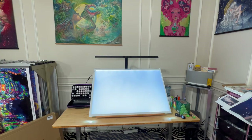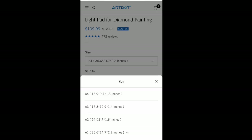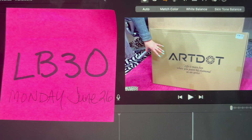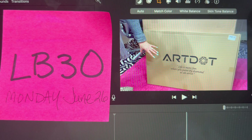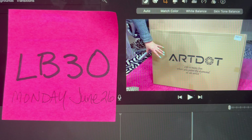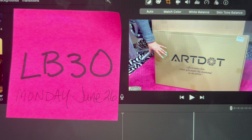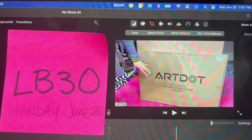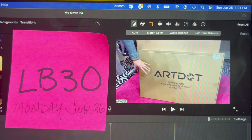This is the A1. Let me get my notes because I want to give you the dimensions of each size light pad. The A1 is on sale for $109.99. ArtDot has reached out to me, and instead of my 10% off discount, for three days starting Monday, June 26th, you are actually getting 30% off. The code is LB30. It's going to be valid for three days: June 26th, 27th, and 28th — you can get 30% off the light pad.